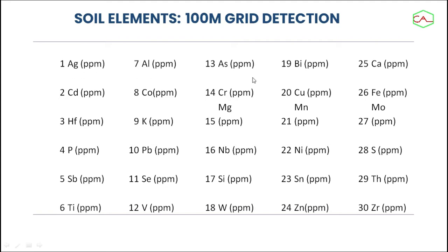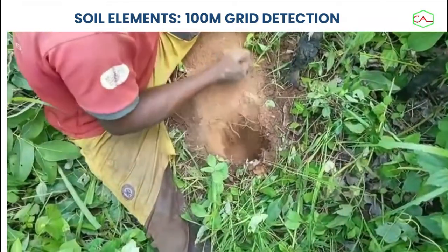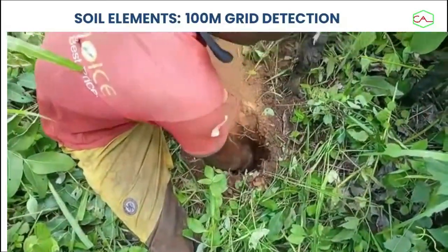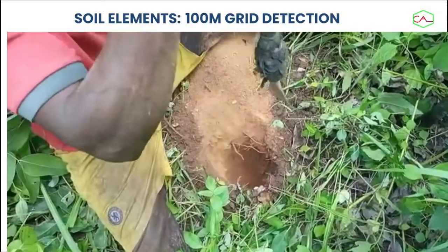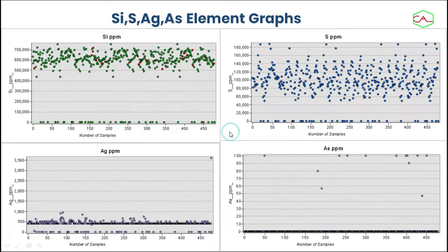These are the elements that were actually detected, actually showing a kind of metallic region — silver, cadmium, aluminium, copper, potassium, lead, bismuth, niobium, silicon, tungsten — all these elements were actually detected.